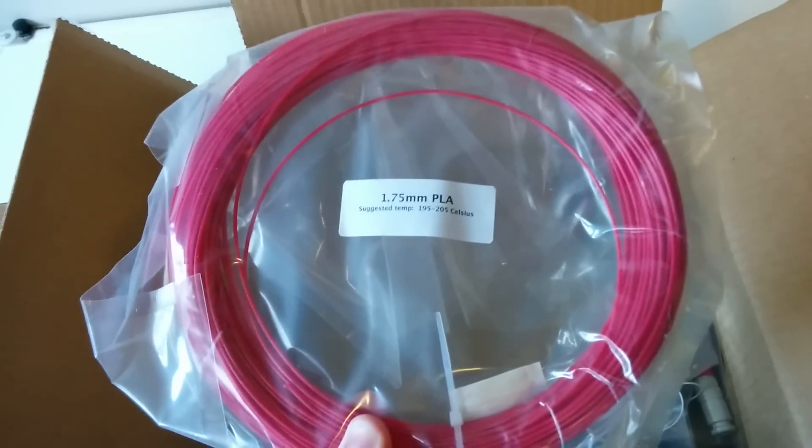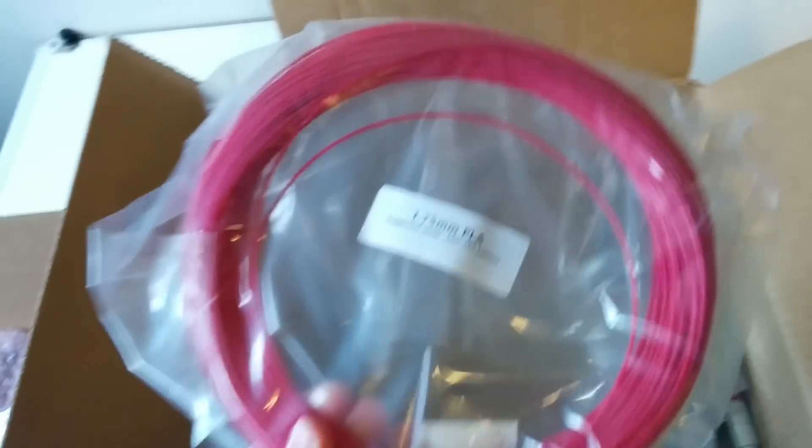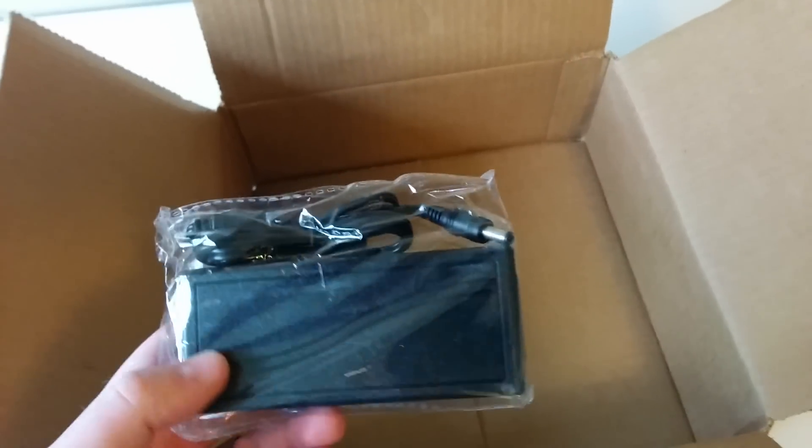I accidentally screwed up and bought some ABS filament, then realized I couldn't use it so I had to return that. But they gave me a fair amount of sample PLA to mess with. There's also a little thank you note, a power cable, and what I think is the extruder tip — that red thing right there. And a power brick as well.